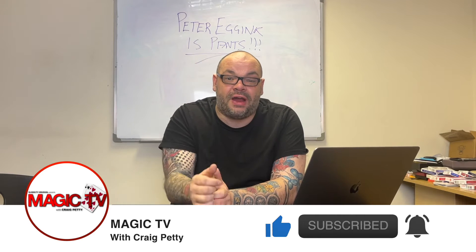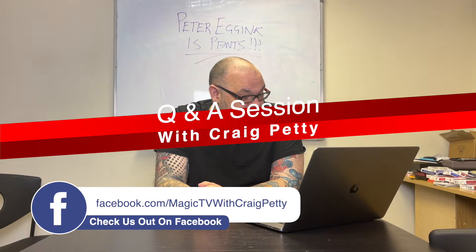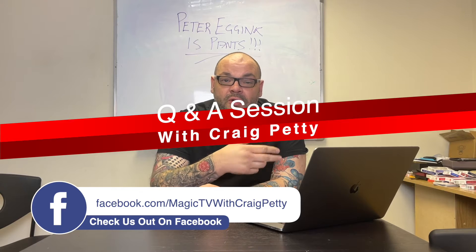Thank you very much for asking all of the questions you have this week. This whole thing lives and dies by you guys asking questions. I've had a quick skim through, and they look really good this week. When I do a Q&A, I don't look at them beforehand because I tend to find you get more raw, honest answers if I just read them and answer them off the cuff. If you have any questions you want answering, leave them in the comments to this video and I'll answer them the following week.